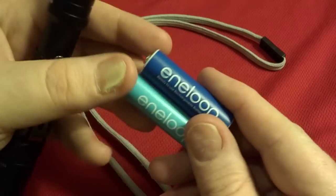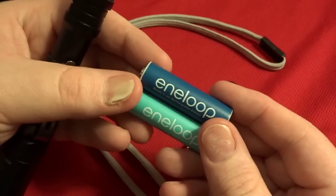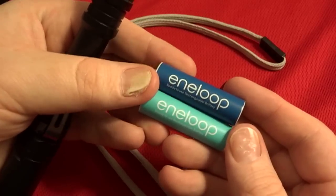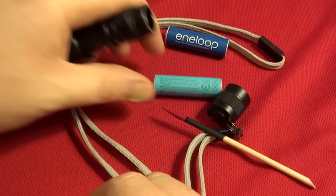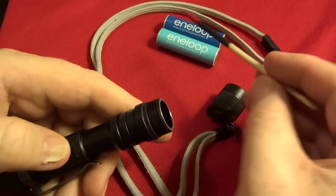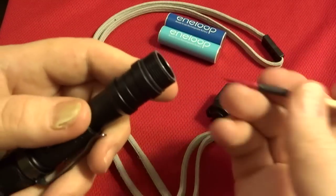I went out and got these Sanyo Eneloops and they're pretty decent for rechargeables. Using the light as much as I did, it's not cost effective to be buying disposables, and it's not great for the environment either. If you don't go rechargeable, I'd recommend getting the Energizer lithiums. I'm getting about an hour, a little over an hour, on a fully charged set of these Eneloops.